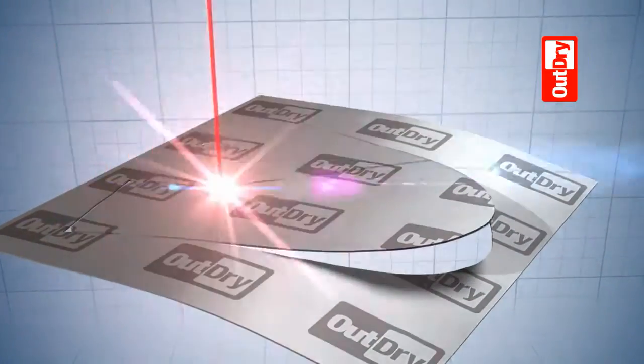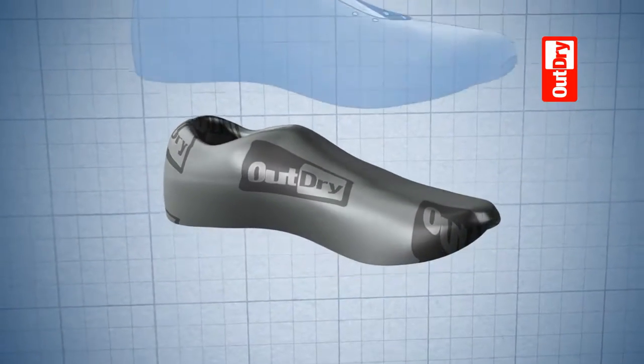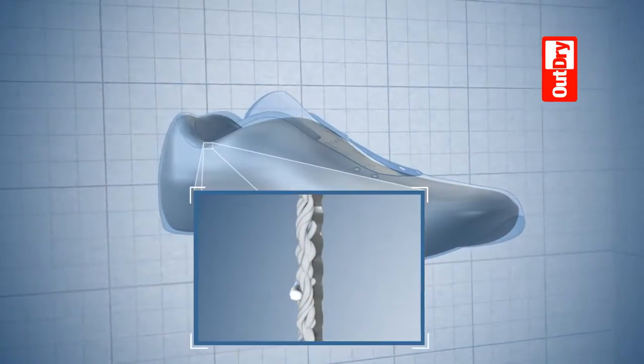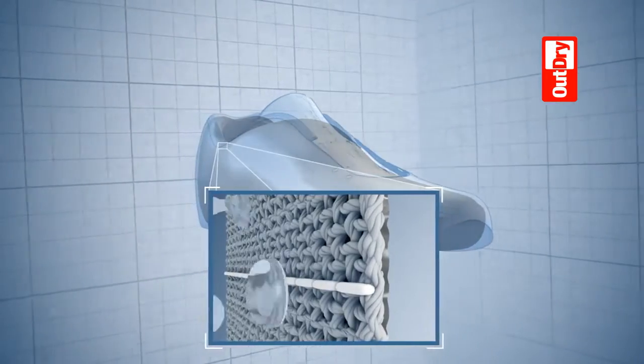OutDry uses a one-piece patented construction process that creates a waterproof breathable barrier in footwear and gloves. This impenetrable layer is heat bonded directly to the inside of the outer fabric, leaving no seams, no gaps and no way for water to get in.